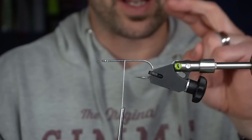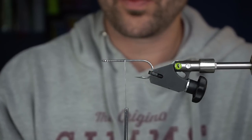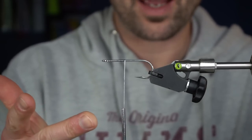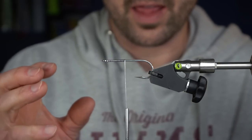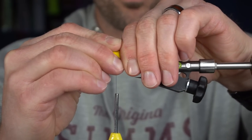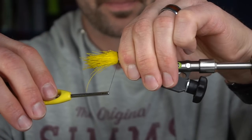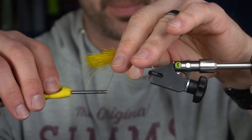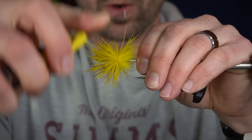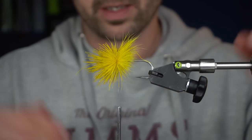For spinning hair, I've already cut it off the hide, cleaned it with the slicker brush, and packed it. One thing I really battled was not using enough hair — the really good guys like Andreas Anderson, Chris Helm, and Pat Cohen all use a lot of hair. So I'm going to lay my deer hair about at the halfway point, take two loose wraps keeping all the hair on top of the shank, then let go and let it spin around the shank with my thread hand.